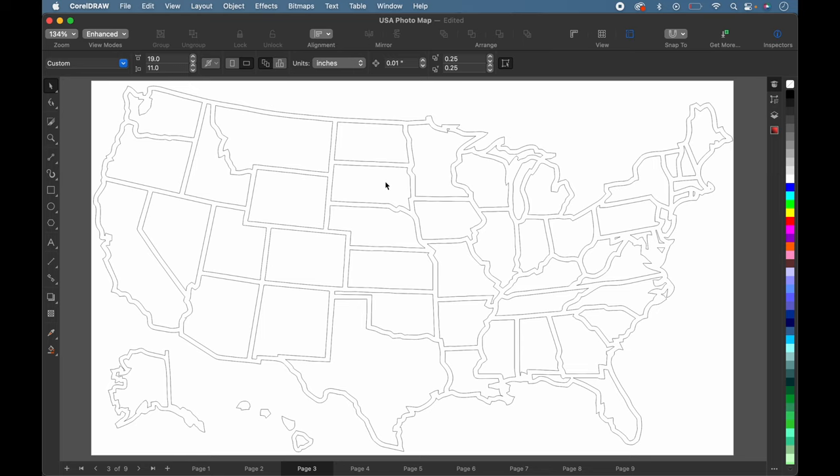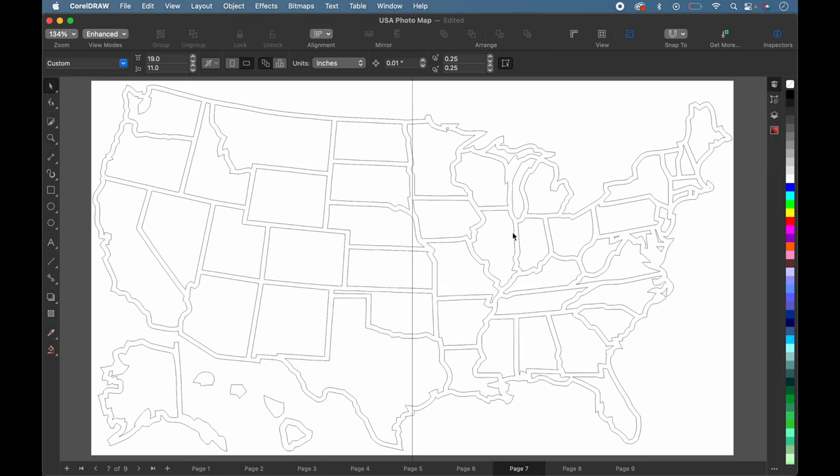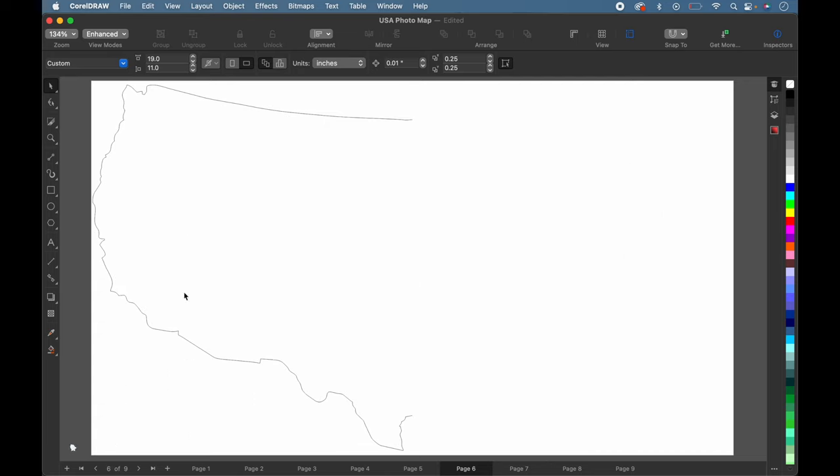Now we're in CorelDRAW. I'm going to take this map and split it right down the center. I'm going to cut out the left side of this map in mirror gold acrylic and the right side in silver mirror acrylic. The cork sheets are 12 by 12 inches, so I'm going to use two of them side by side.